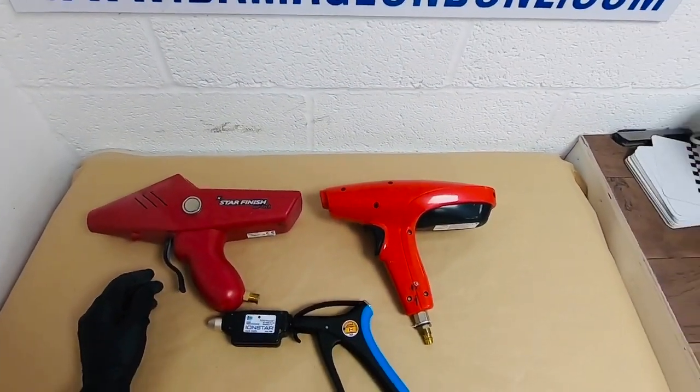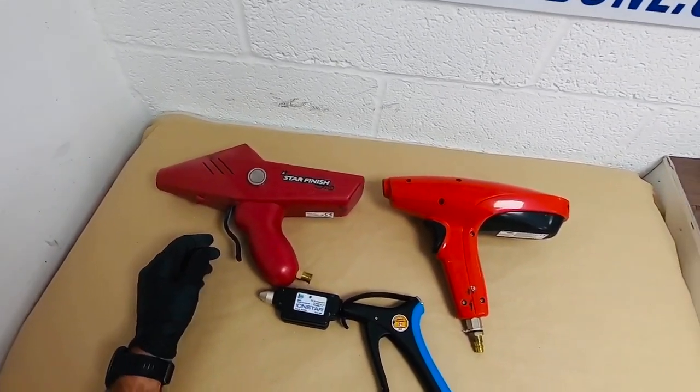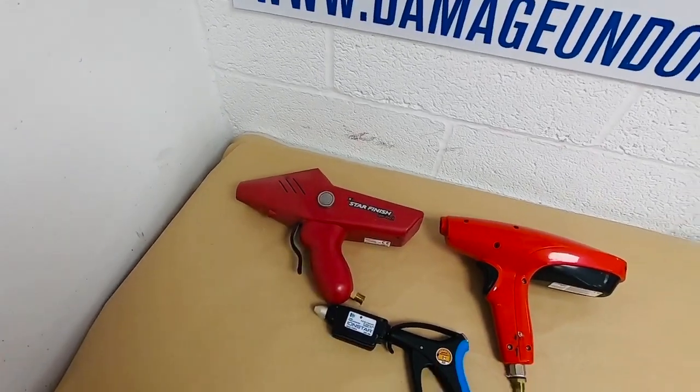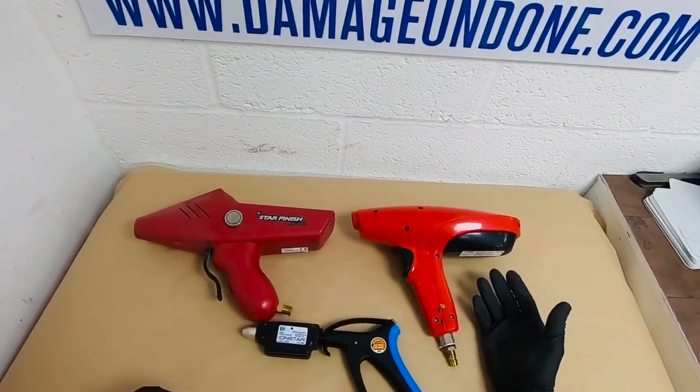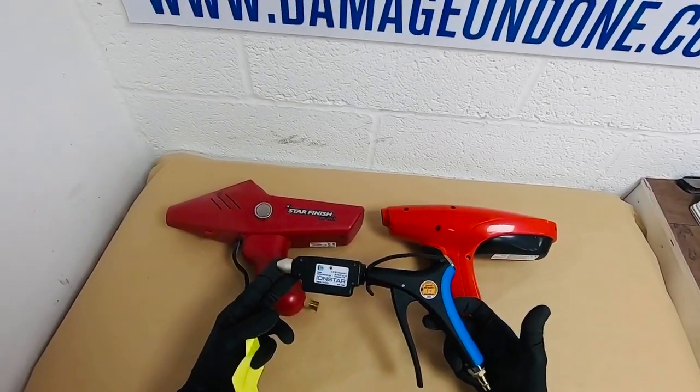When you put all three guns side by side, you can see the difference in sizes. The largest is the Star Finish, then you've got the Ionizer Pro, and obviously the smallest and most compact is the IonStar.